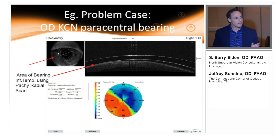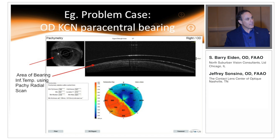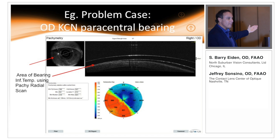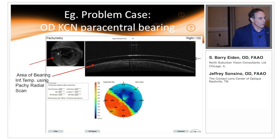We modified the scleral lens fit for this patient and were able to vault over that area of bearing — everything seemed great, vision was acceptable, comfort was good. But then she came back about two weeks ago with diffuse corneal edema. Because we had to vault so much over the lower area to clear the anteriorly displaced zone, I believe we created a situation of relative hypoxia. This patient is in a tough state and we're looking at fitting her with a molded form or EyePrint-type lens.